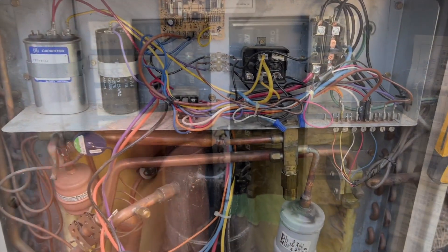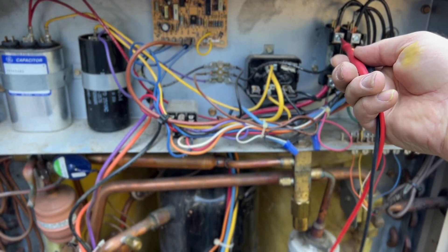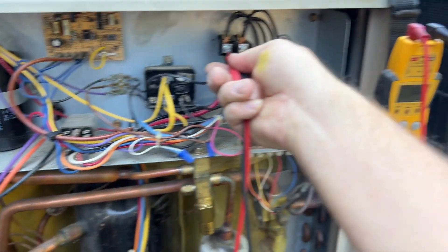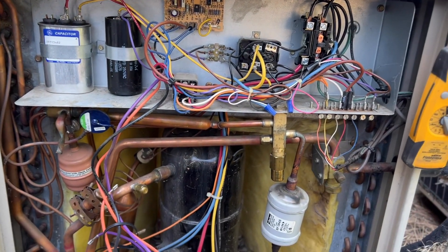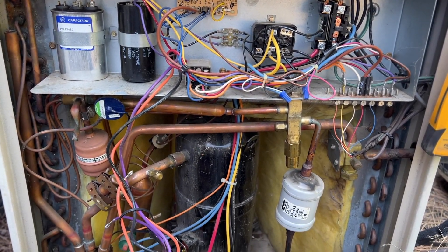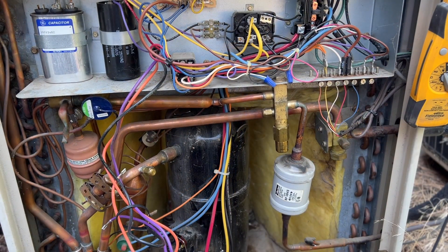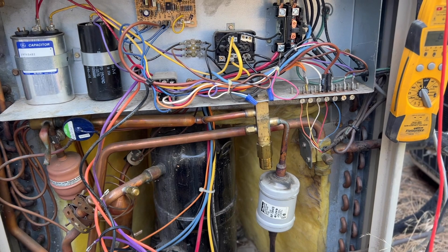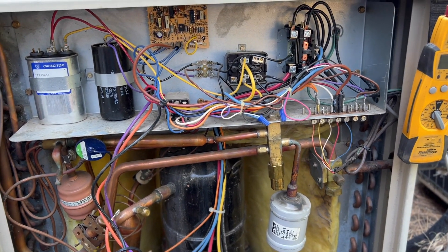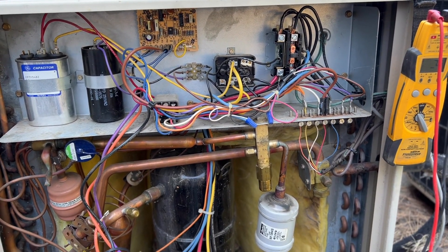The breaker is tripped again — we're going to reset it. Back out here — checking voltage. We do have voltage. When we turned on the breaker it immediately popped. We unplugged the compressor and it didn't pop, so we're going to kill power and hook the compressor back up. If it pops, we've got a bad compressor.